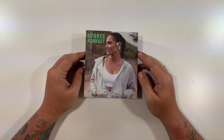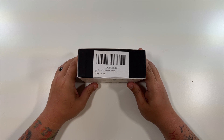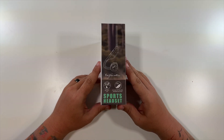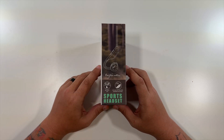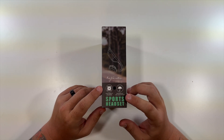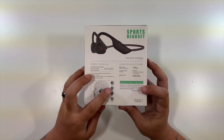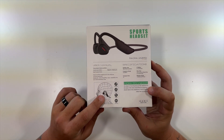This is a sports headset - air bone conduction wireless headphones. Special thanks to this company for sending these out. On the side of the container: they only weigh 27 grams, with eight hours of battery life, high fidelity speakers, and they're waterproof and sweat proof. Good for running, cycling, hiking, or driving.